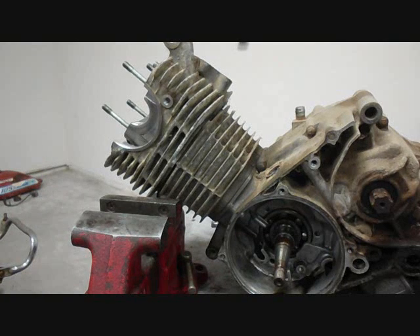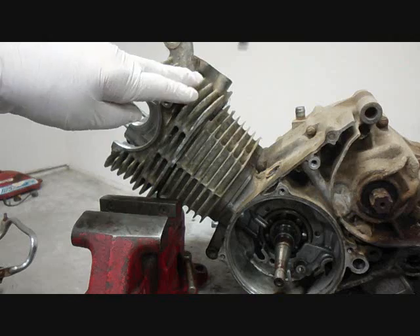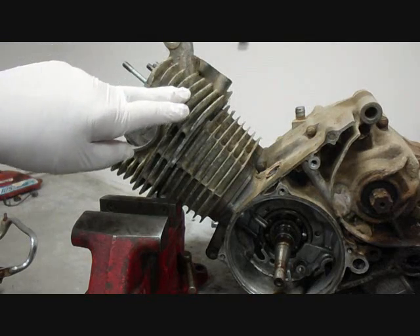Now we need to remove the cylinder head and we'll have to break it loose first. What you want to do is you may need to bang on it with a hammer, but you want to use a soft faced hammer and be careful where you pound because it's almost all fins and you don't really want to break any of them.